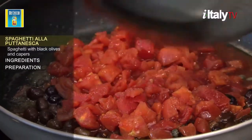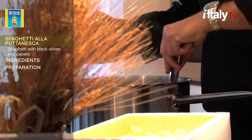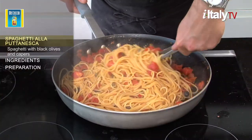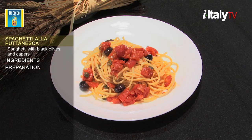It gets its name from the word puttana, meaning whore. Nobody really knows where this name comes from, but some argue that it's a reference to the sauce's hot, spicy flavor. It's also a quick, cheap meal. Not politically correct, but definitely tantalizing.